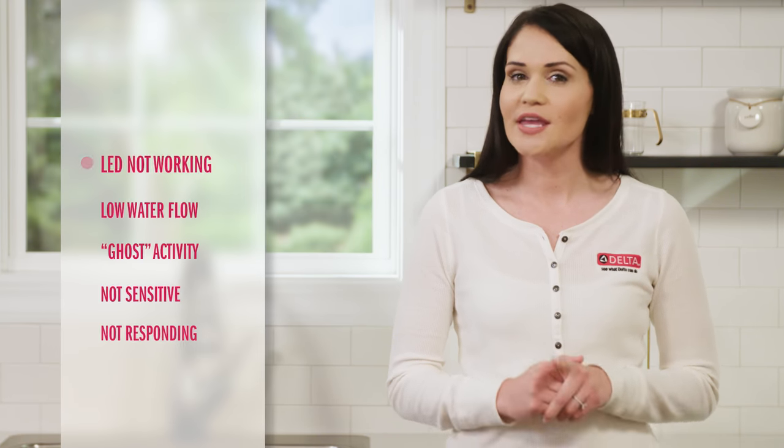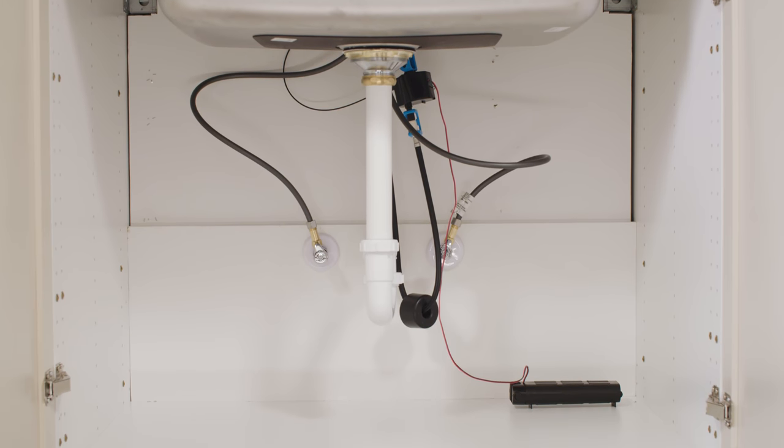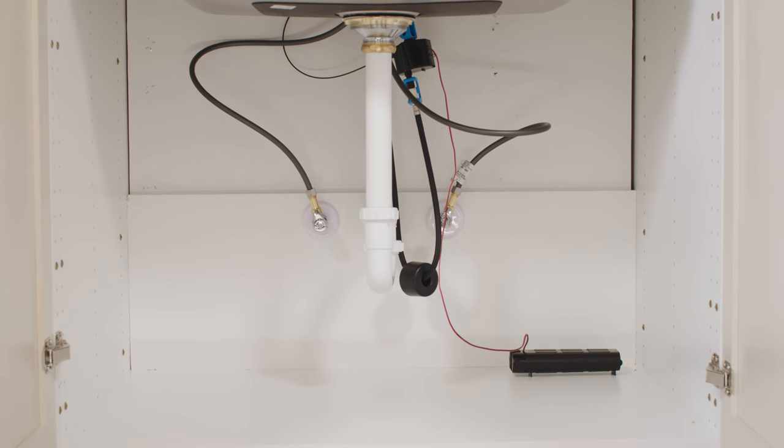If the LED indicator isn't working, double check that it's fully plugged in under the sink. If that doesn't work, you may need to replace it. The faucet is powered with either the Delta AC adapter or with batteries, and this is where you can run into trouble.